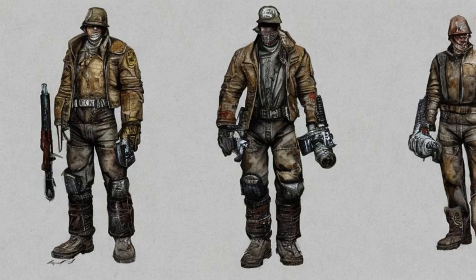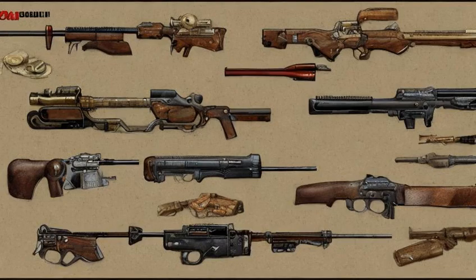Ammunition-type durability shots and reloads: Standard, HP, AP, and Match: 1,995 shots / 84 reloads. Surplus: 662 shots / 28 reloads. .223 caliber round: 2,495 shots / 104 reloads.